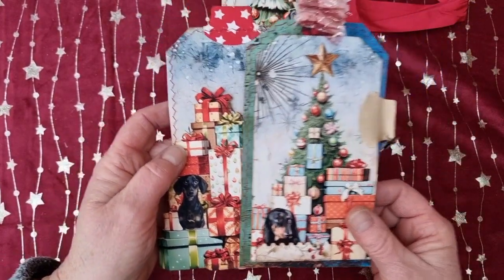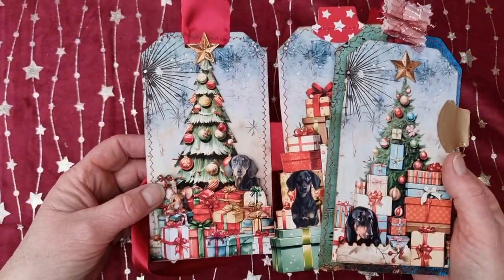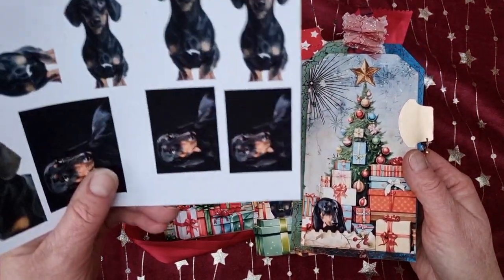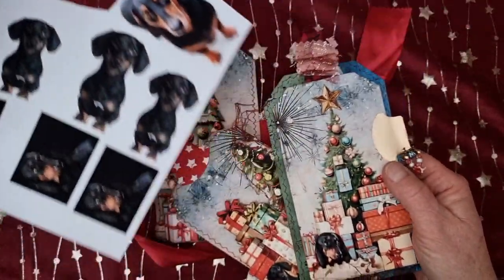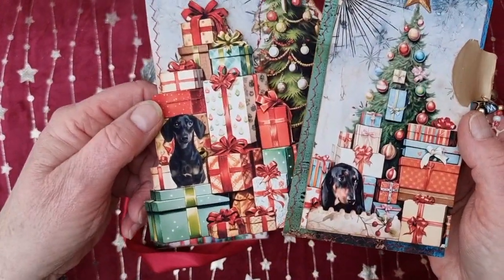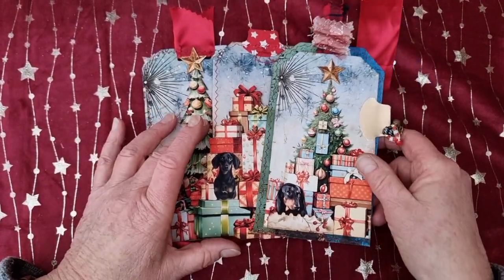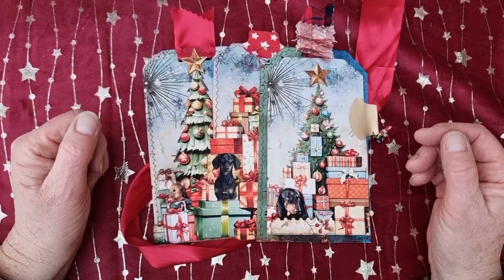That's just what I wanted to share — it's an idea for anybody who knows somebody with, for example, a golden retriever. You just get some copyright-free pictures of golden retrievers, cut them out to the right size, and you've got a personal present. Even if you've taken a picture yourself of your neighbor's or daughter's cat, you can put them in there.